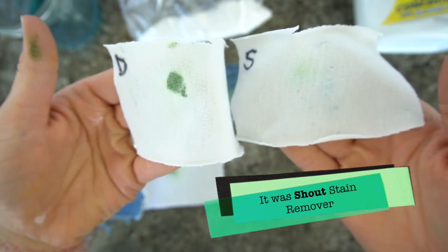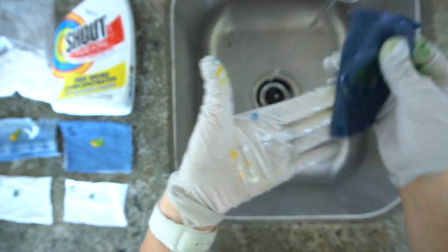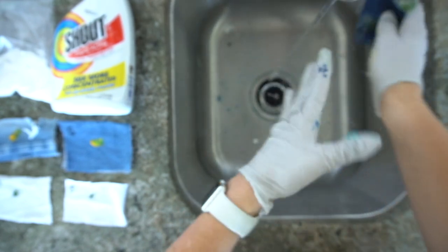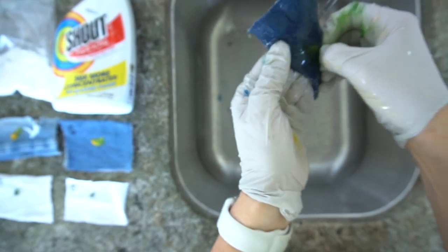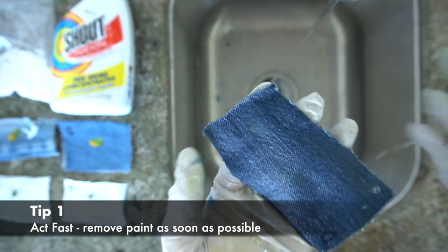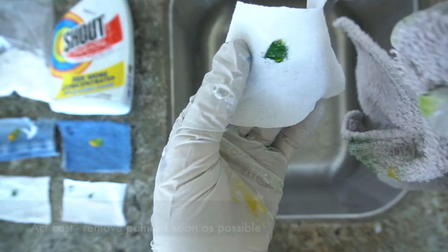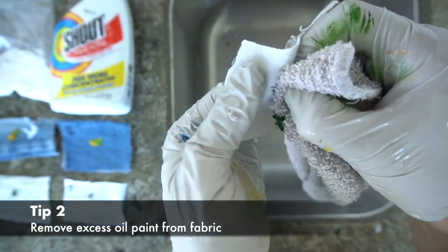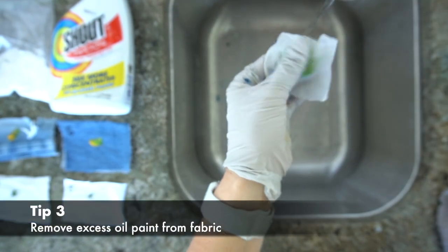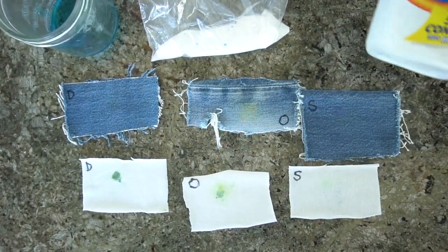If you're watching this video you've probably gotten paint in your clothes. My first recommendation is that if you're painting with oils, try to wear clothes you don't care too much about. If you have stained your clothes with oil paint, tip number one is clean it up as fast as possible. Tip number two is to remove as much of the oil paint as possible. Tip number three is use some kind of solvent — dish soap works well, or Shout, some kind of stain remover from the store.